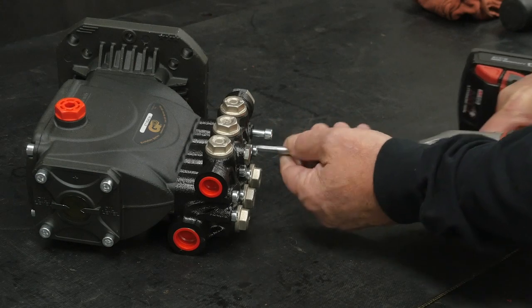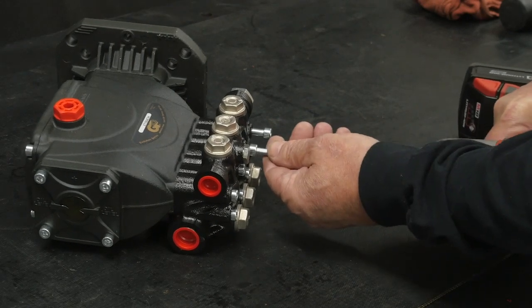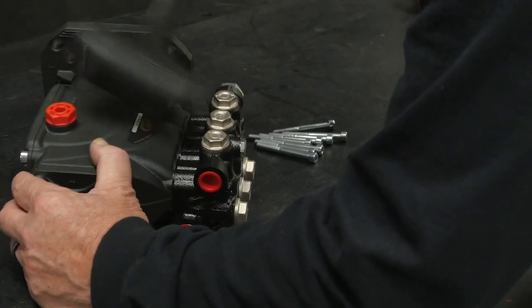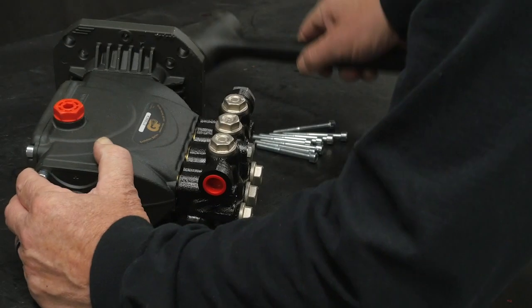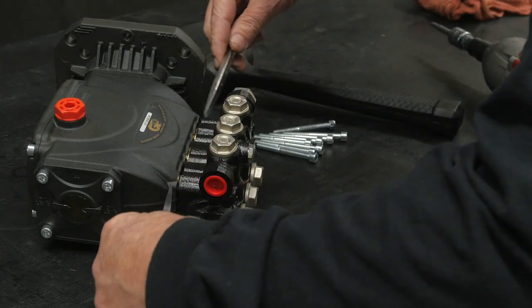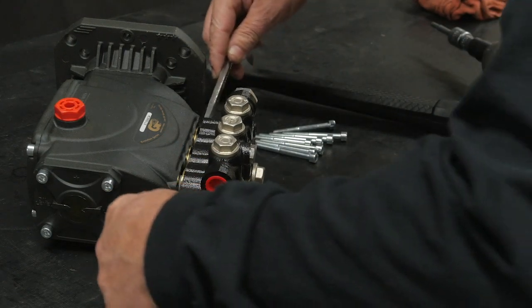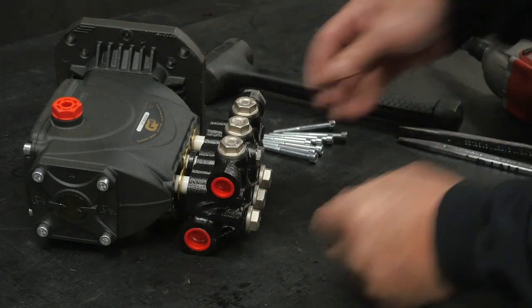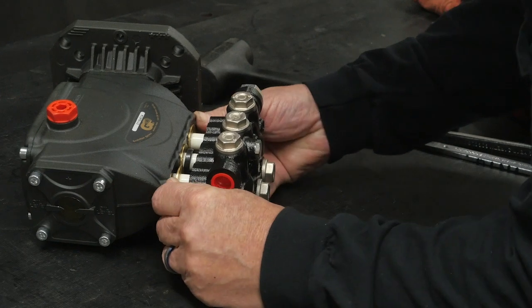Use an impact wrench with a 5 millimeter hex to remove the eight manifold retaining bolts. Use a soft rubber mallet to separate the manifold from the crankcase, then use two pry bars to further separate the manifold. Pull the manifold off the crankcase.